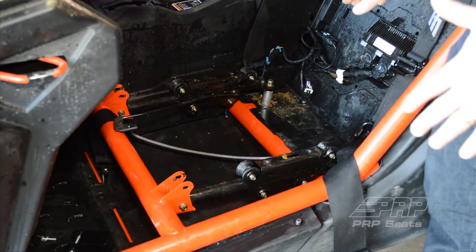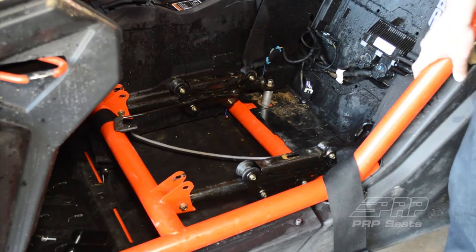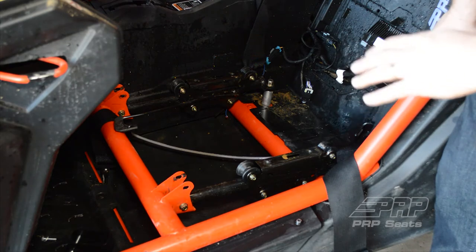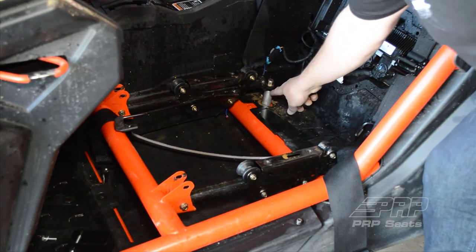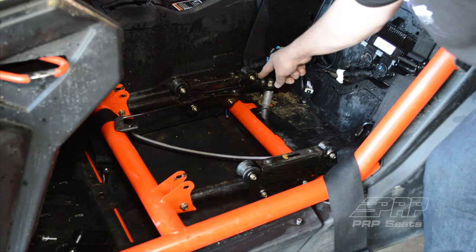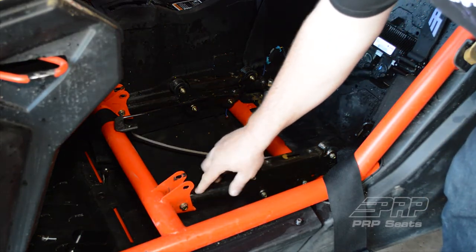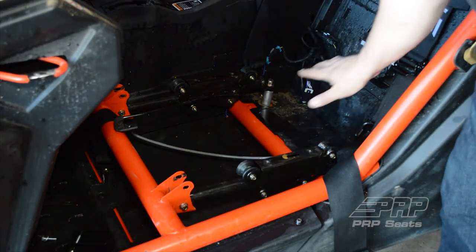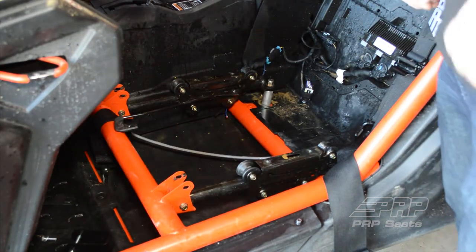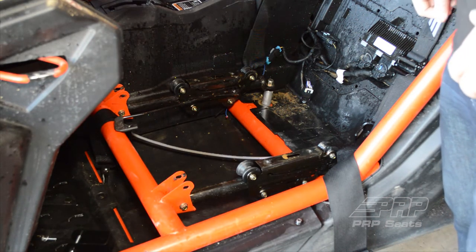Now that we have the seat out, we're going to put a PRP suspension seat in here. We found that to get the best ride angle with our seats, you'd want to put the rear in the high position, which means putting this aluminum spacer under the seat slider, and then taking the front of the seat side down to the lowest position. This levels out the seat slider because all PRP seats already have 12 degrees of recline built in, which is the optimum seating position for an off-road race vehicle.